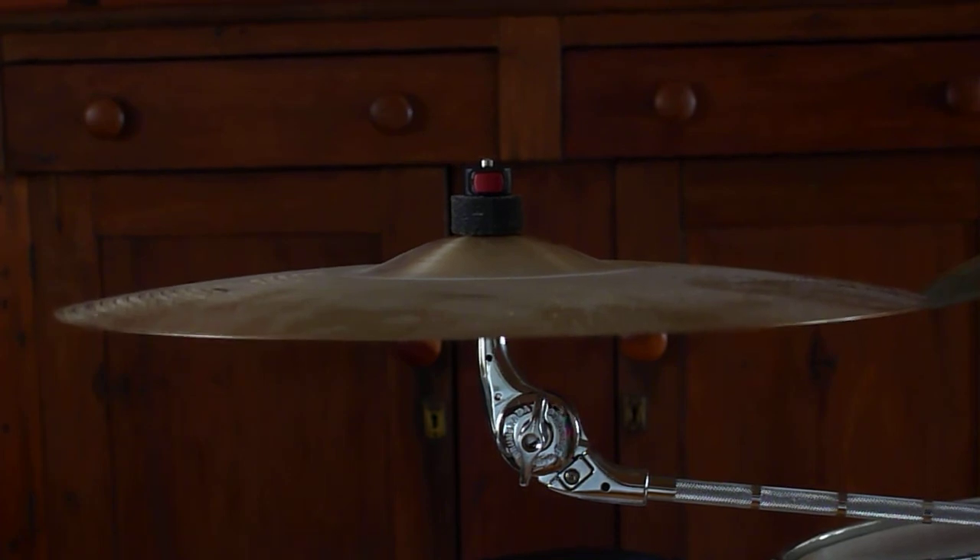Again, 17-inch Sabian SR refurb. In perfect condition. Very little use on it. Thanks for looking.